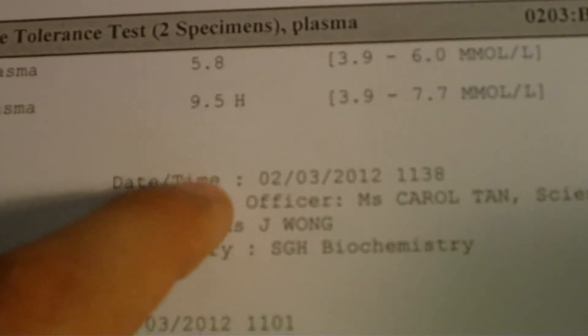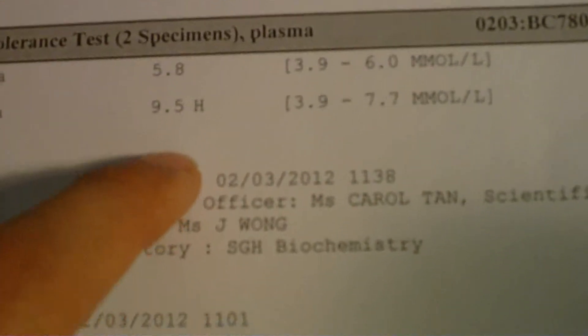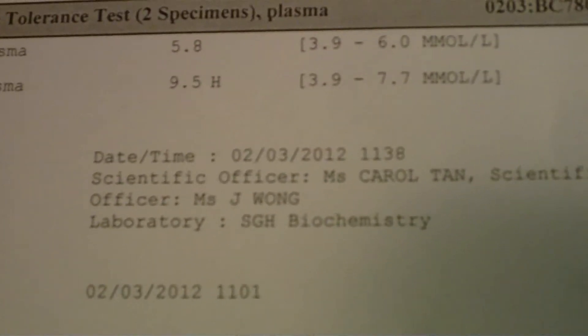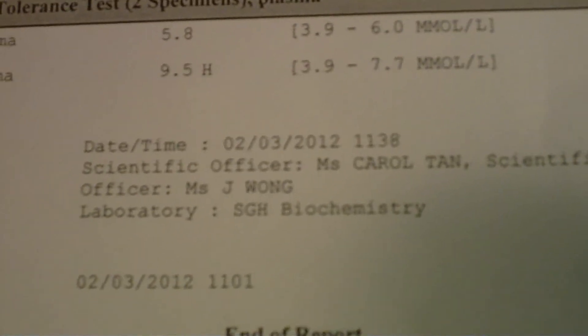So the doctor suspects it's like iron overload in the liver. I do have, from my previous MRI, a mild — not serious, mild kind of like iron overload in the liver.